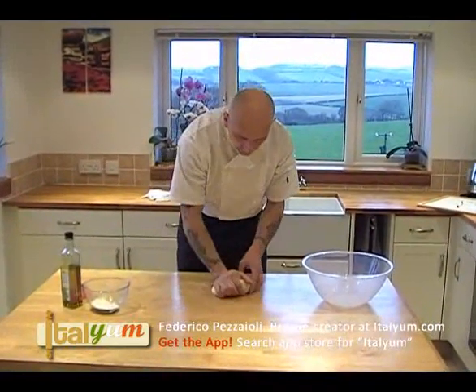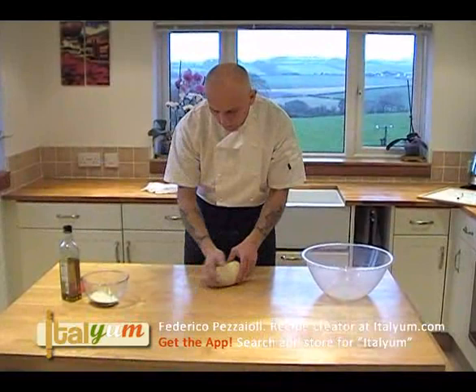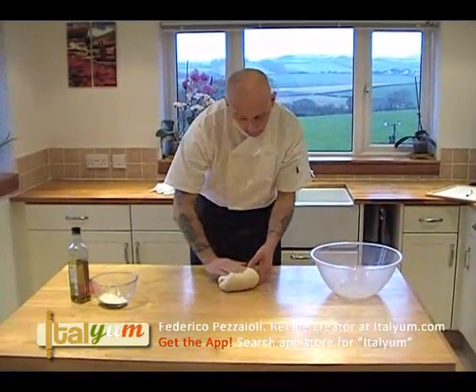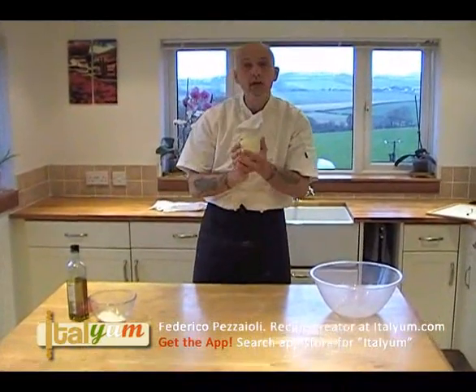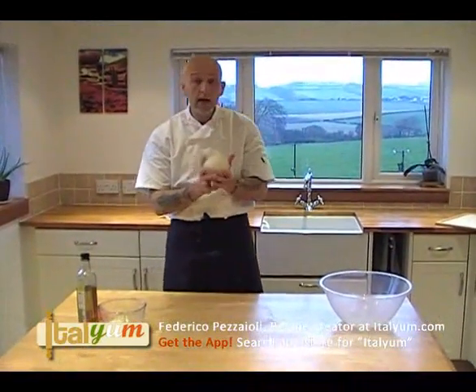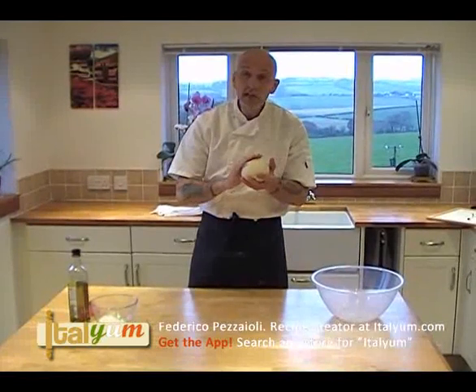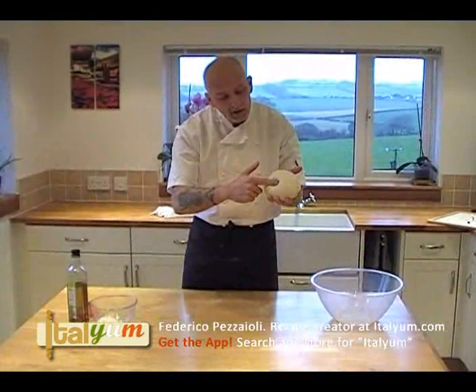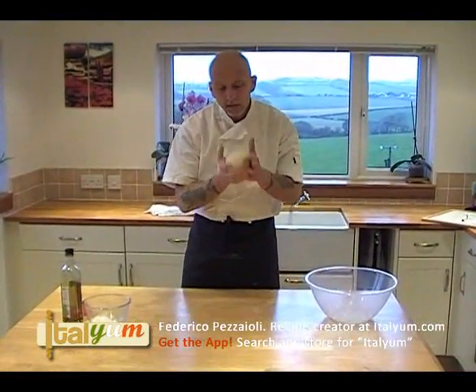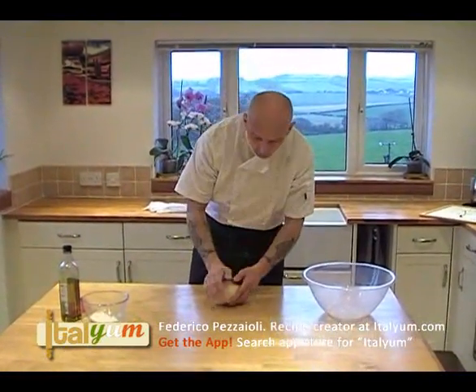This is the dough after 10 minutes of kneading and it is absolutely perfect. What we are looking at is a smooth dough, silky but also elastic. You press this with a finger and it will spring back. This is exactly what we want.